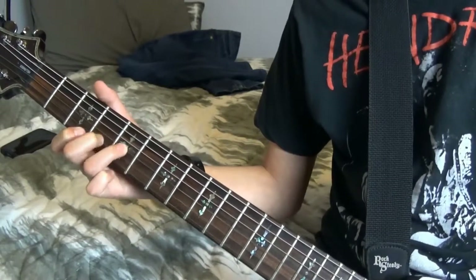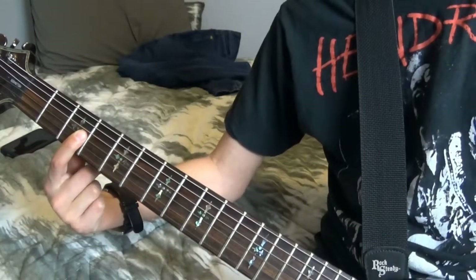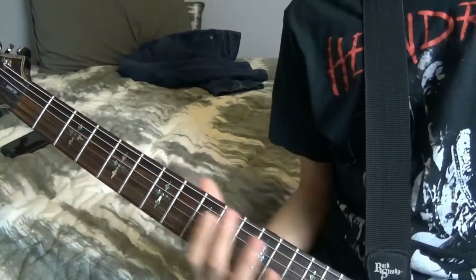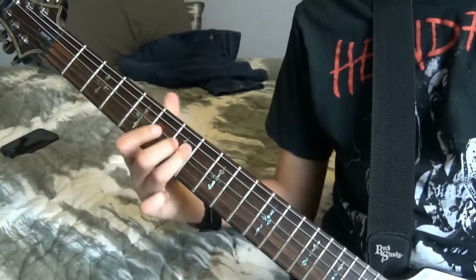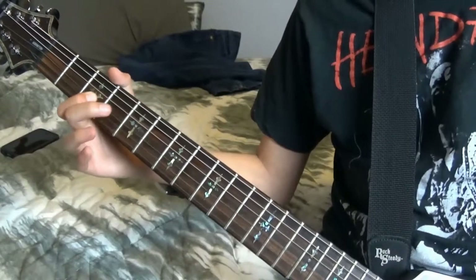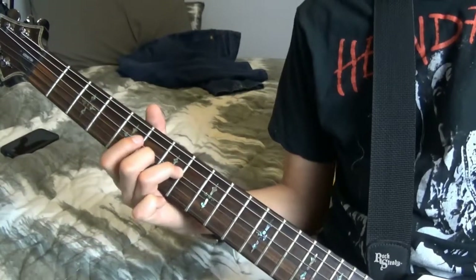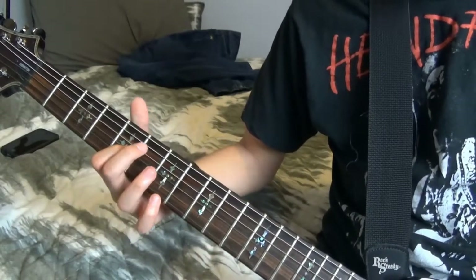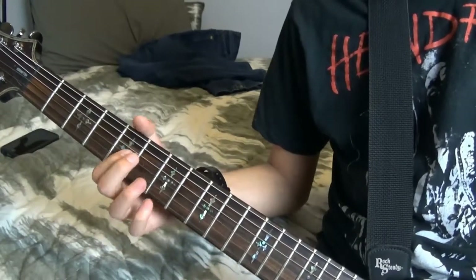Bend it there. Next, you want to bar the first three strings on the 3rd fret and play those in order the same way you did it the last time. After you do that — and those notes — you're going to play this again. Then instead of stopping there, you're going to go to the 5th fret of the 3rd string and play that four times — one, two, three, four.